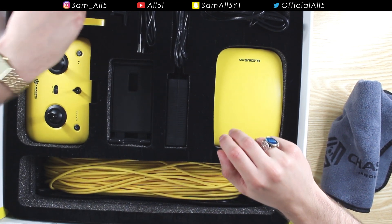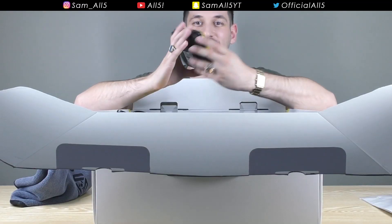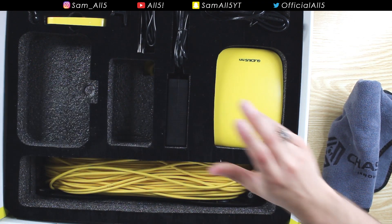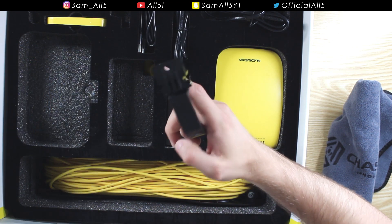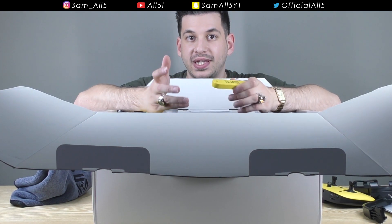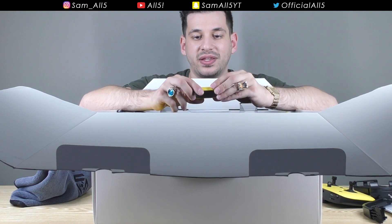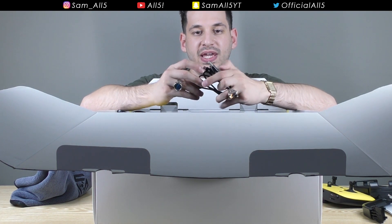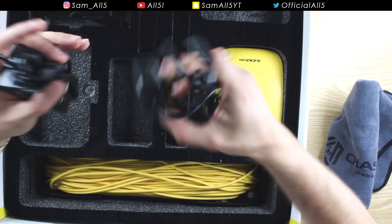You get the remote control - that's self-explanatory. You get a little clamp to put your phone in, and an arm that attaches to the remote control so you can mount the phone clamp onto it. You get a little weight - it's important whether you're going to fresh water or sea water, since sea water containing salt will make the drone float more, so you need an extra weight to cancel out the buoyancy. You also get a mini USB cable for charging, plus a power brick and adapter.